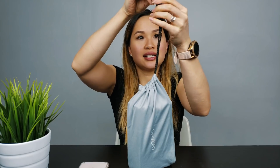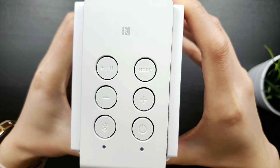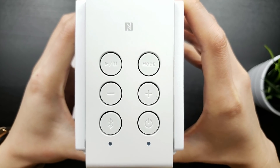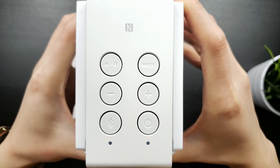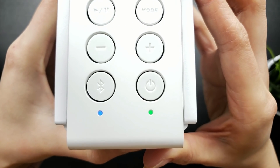Do keep in mind that the speakers weigh 2.2 pounds, so they are quite hefty. At the top, you have dedicated buttons for play and pause, mode change, volume up and down, Bluetooth pairing with LED notification, and power with LED notification.